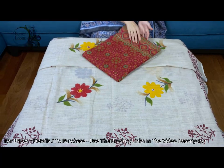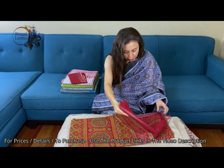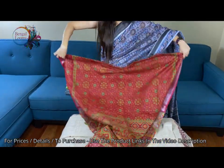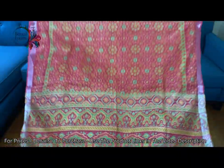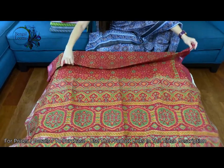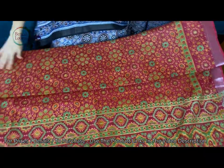The second one is in dark red and green. Look at this beautiful print — these are all linen cotton, a mix of both threads. It's beautiful floral designs with silver zari border on both sides.